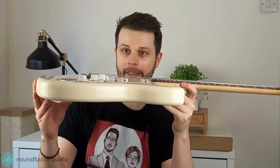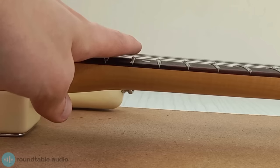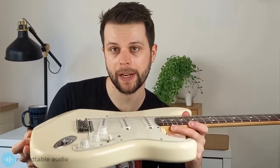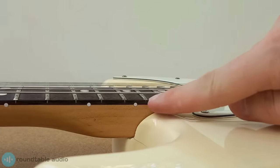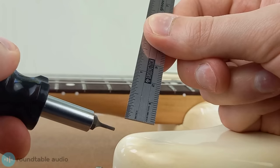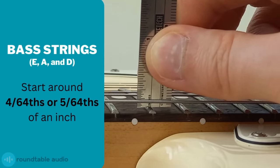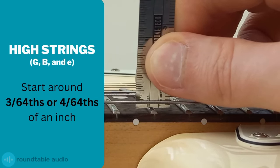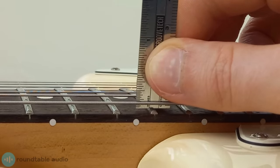The next thing to do is set the string height. Setting the right string height will make your guitar easier to play. The aim is to get your strings as low to the fretboard as possible without causing fret buzz — in my opinion this is one of the easiest adjustments with the biggest payoff. Start by measuring the gap between the low E string and the 17th fret wire using a ruler that can measure in 64ths of an inch. For bass strings I'm looking for around 4 or 5 64ths of an inch; on lighter strings I'll aim for around 3 or 4 64ths of an inch. If I can go lower I do, but I'll know I've gone too far if the strings buzz against the frets.